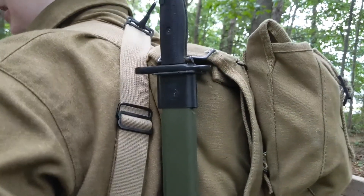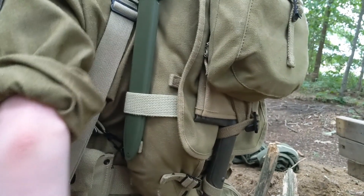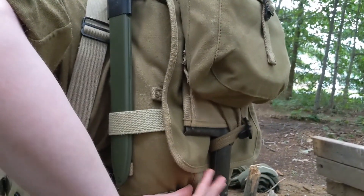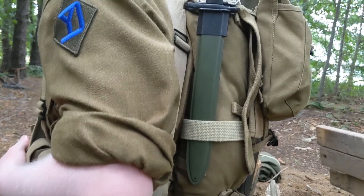Right now I have the M1910 T-handle shovel, which is the most common tool GIs would have. They could also have the M1943 entrenching tool, which would be folding instead of a fixed handle. But I like the M1910 shovel. The M1910 shovel carrier goes up there, covering the spade from stabbing into the haversack.